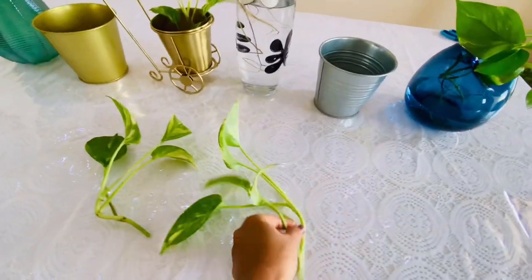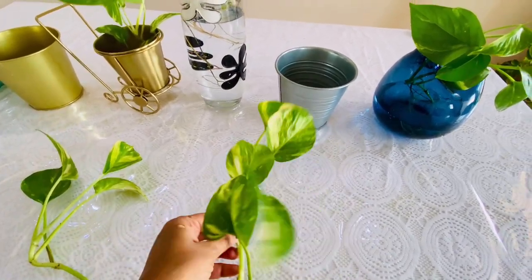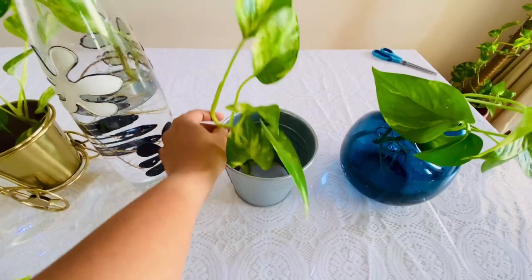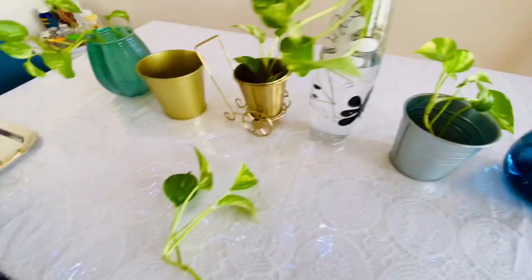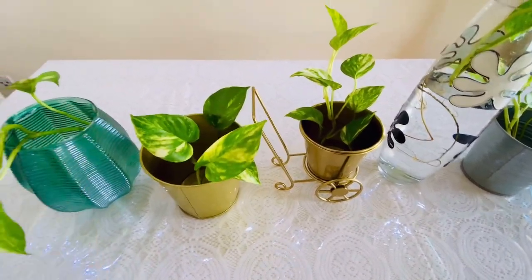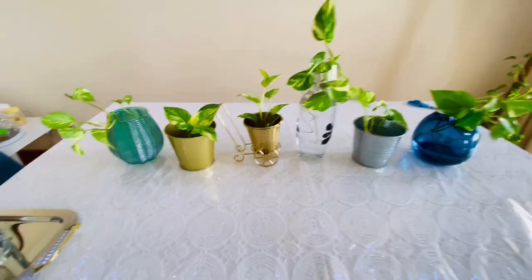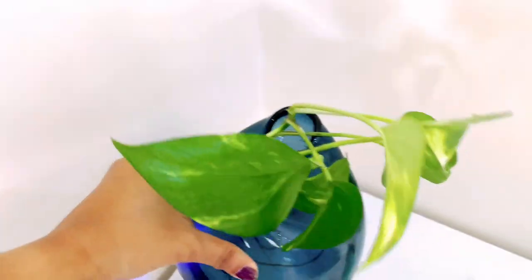This silver and golden pot is actually for soil, but I'm starting with water only because it's very easy. Now all the plants are ready to be placed in different corners of my house.